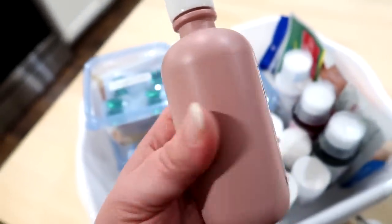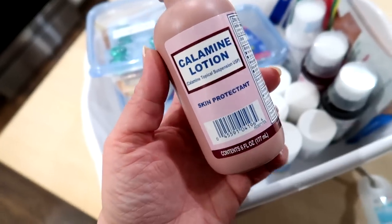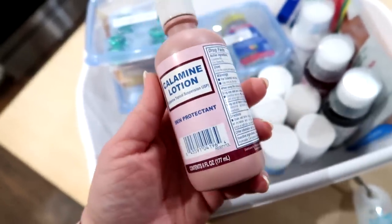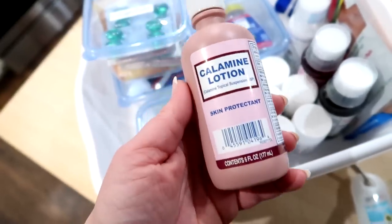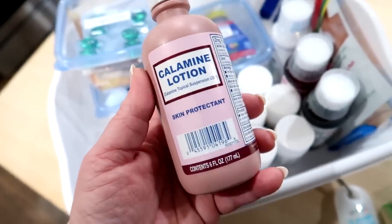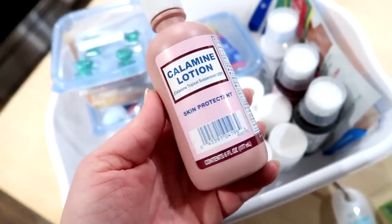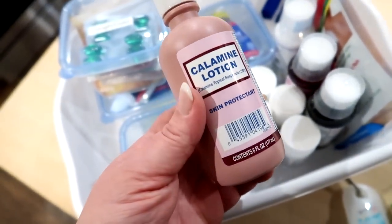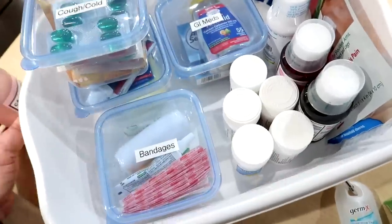Next up is calamine lotion — this reminds me of having chicken pox as a child. Thank goodness we have a vaccine for that now and my children didn't have to endure it. Calamine lotion is great for rashes, and probably the most common use is poison ivy or poison oak. Where we live there's a wooded area behind our house and Adam has had to use it before when cutting brush. Something else nice to have — which I wasn't able to find at Dollar Tree — is aloe vera gel or sun relief gel. I personally like the version that has lidocaine in it, but I couldn't find it at my Dollar Tree.